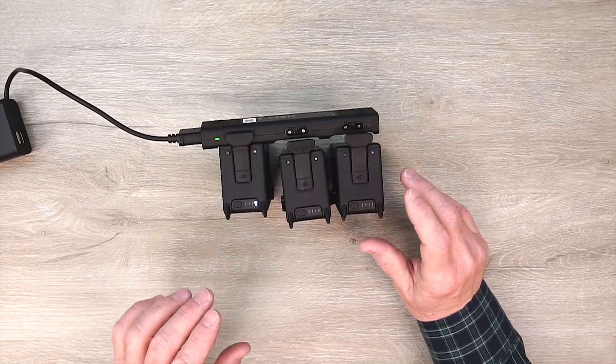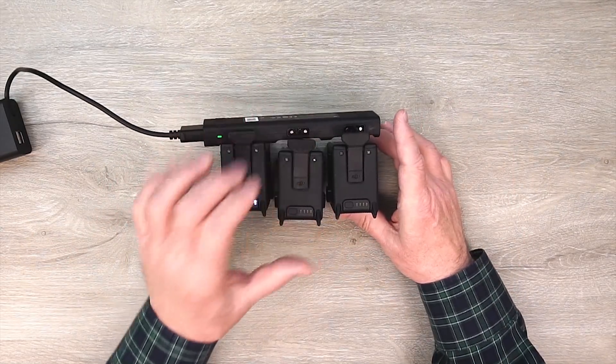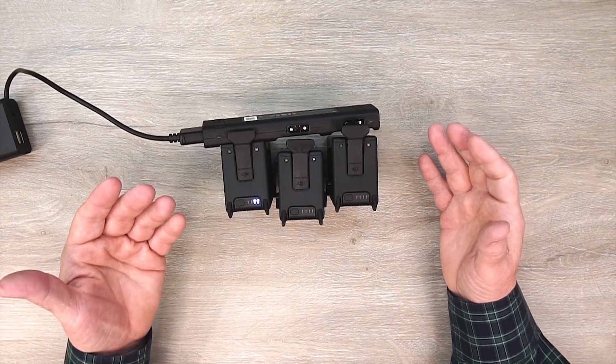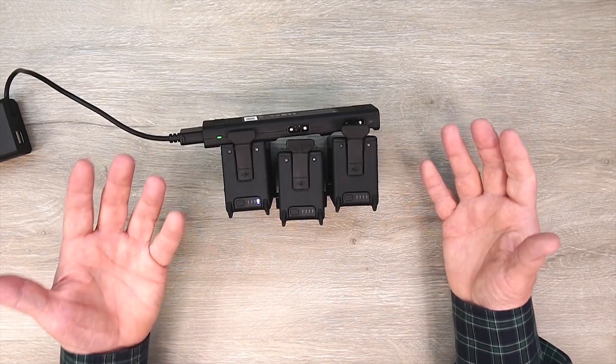And know that it's going to carefully charge the one that needs the least amount of charge first, then move on to the other two, and finish all three very safely and very quickly. So I think it's a necessary accessory. I've used hubs with all of my drones up until now, and until a parallel charger comes out that allows you to charge all of them at the same time — which we may never see — this hub is a really great alternative.